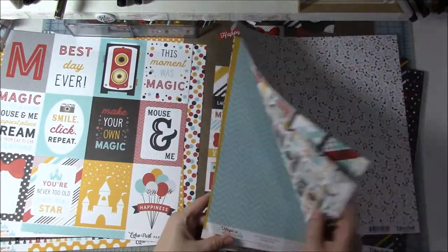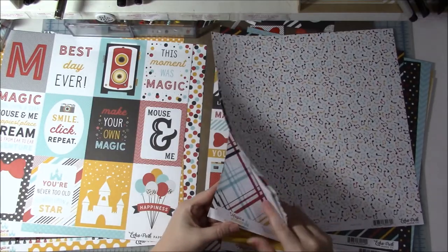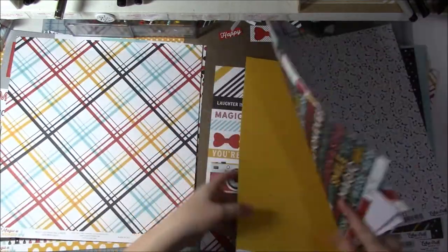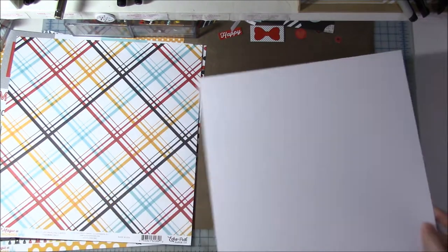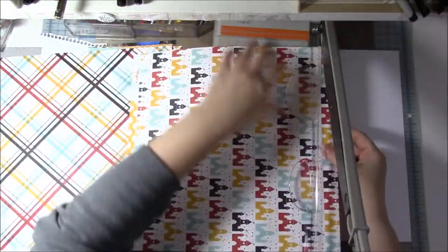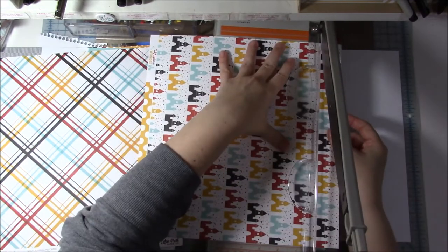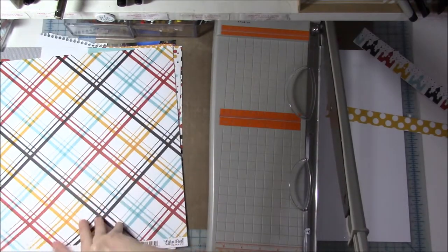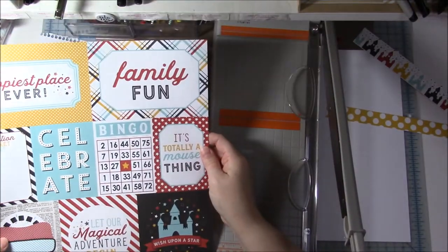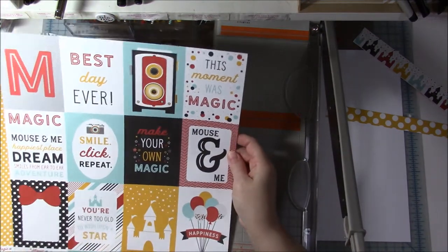I'm excited to get more of my Disney photos done. I am using Echo Park's Magic and Wonder collection that I've been using, and I am scrapbooking these photos of the kids meeting Donald Duck. They have this beautiful castle paper — I love this background, or this pattern paper. So I wanted to use a strip of the castles.